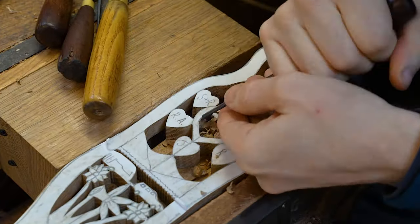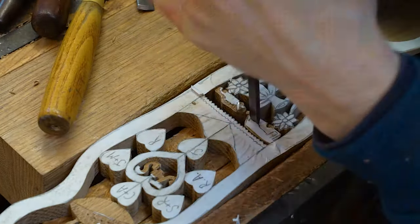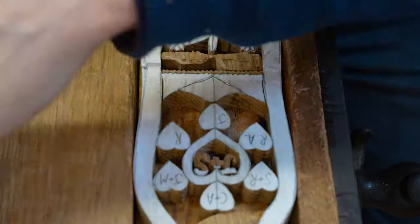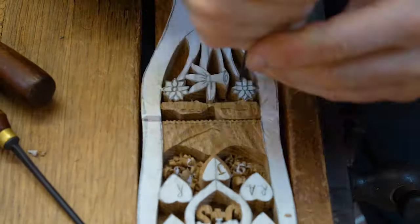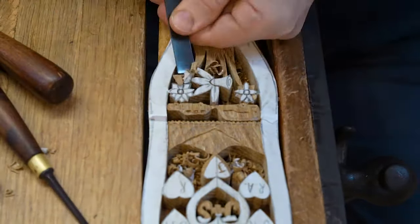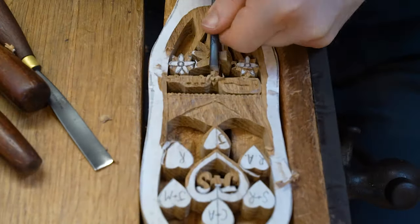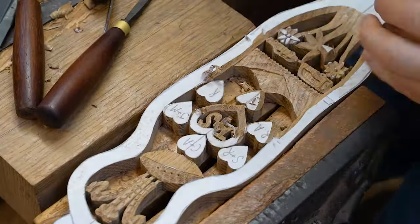Another part of the process when it comes to symbols is that sometimes we know the story behind a particular design we've been asked to make. On other occasions we have no idea at all. People will ask us for very specific symbols and we'll include them because we know they're important to the recipients. But for ourselves it's always a little bit of a mystery not knowing what the individual symbols mean to those who've asked us to make the spoon.